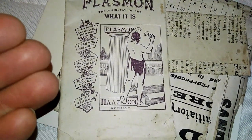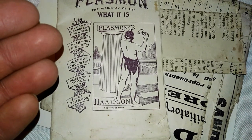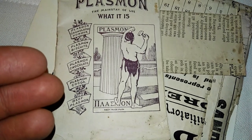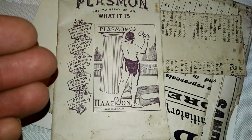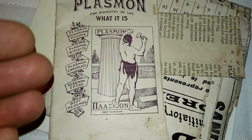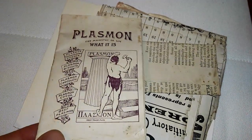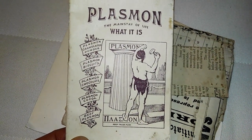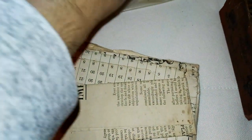We've got Plasmon granulated powder, Plasmon biscuits, Plasmon chocolate, Plasmon cocoa, beef Plasmon. You know, like today we've got high-protein chocolate, high-protein biscuits, high-protein everything — that's essentially what this is. It's an ad for one of the first supplements, probably the first supplement in the entire world. A very historic piece.